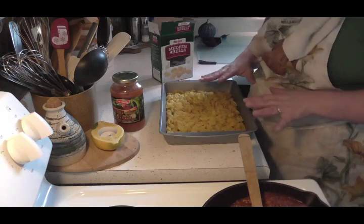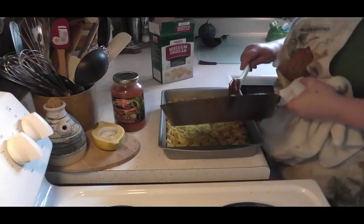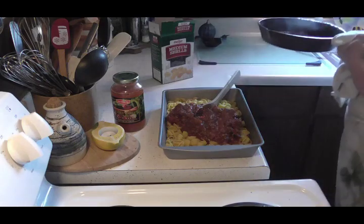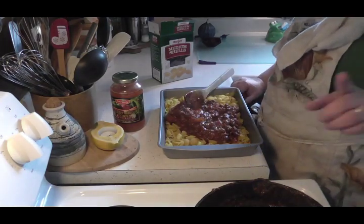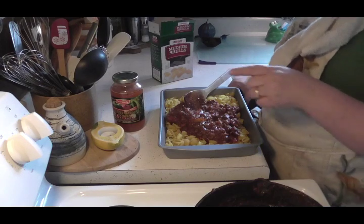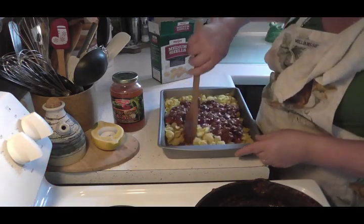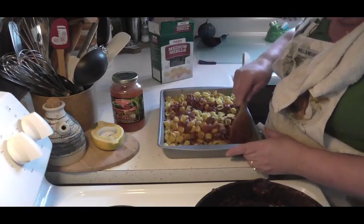There's one pound of medium shells. I'm going to dump my spaghetti sauce right in here. This is a very budget-friendly meal — I got the burger on sale for $1.99 a pound, the noodles on sale for $1.00 a box, and the spaghetti sauce on sale for $1.00. So this is a $4.00 pan of food that's going to feed six to seven people. You can't beat that — seven people for $4.00, that's fantastic.